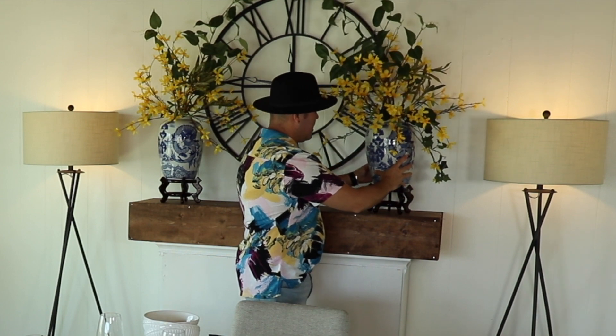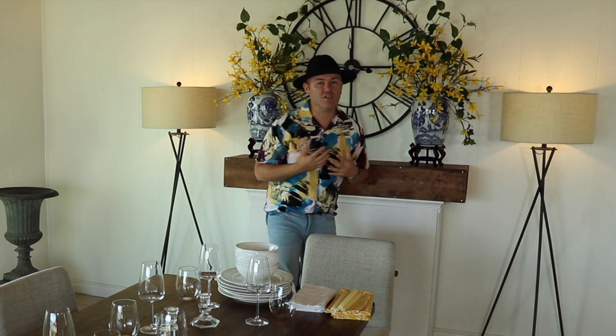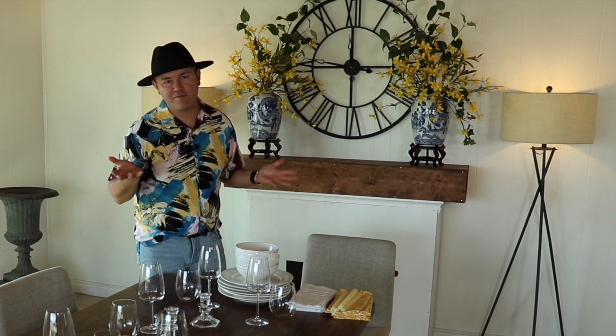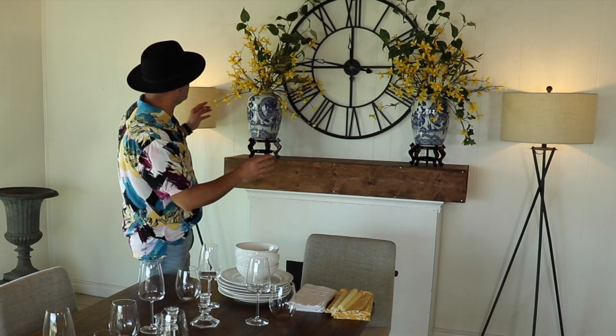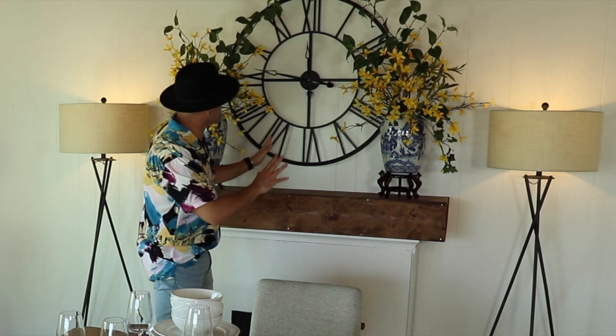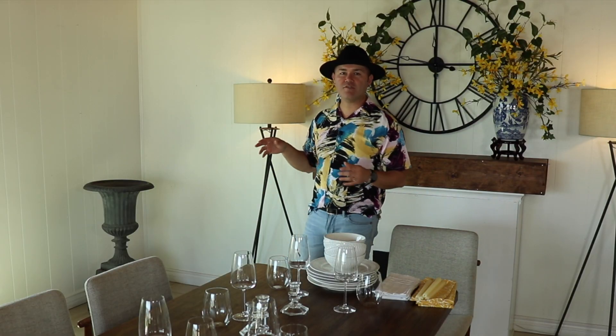Let me show you the price tag — it is $16.99, and as you can see they are rather large and come with a tiny little lid. I love them because I love anything ginger jar — blue and white, you guys know I'm obsessed. I love this creation of this focal point right here. Just make sure your florals don't touch the clock so the hands can go around freely.